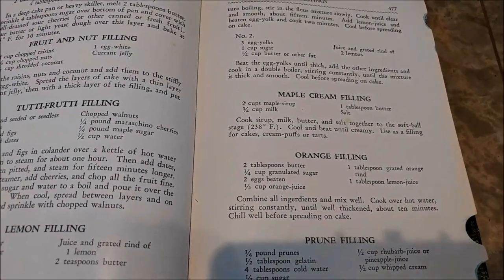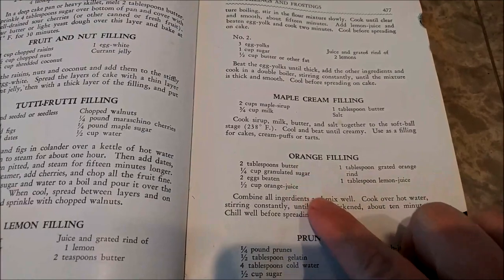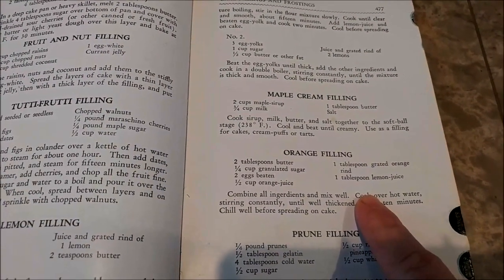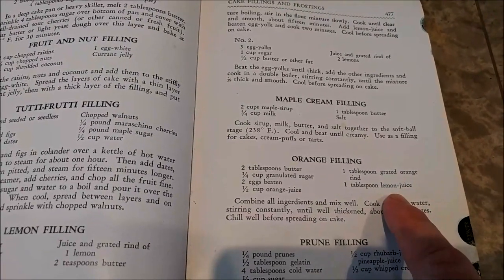The first thing I'm going to make with this cake is actually the orange filling. I already got most of my ingredients out. I'm going to go ahead and start working on grating the orange rind and getting that ready to go, and then I'm going to cook it right over there on the wood stove.